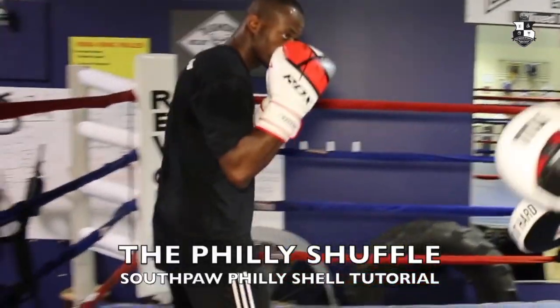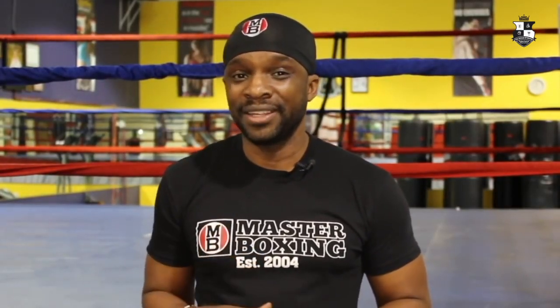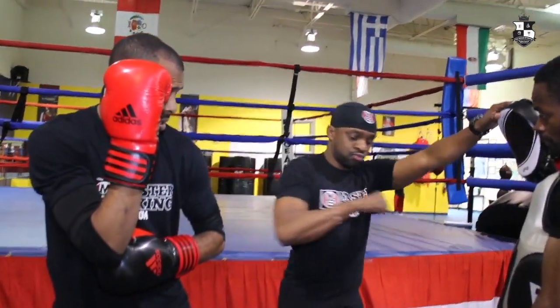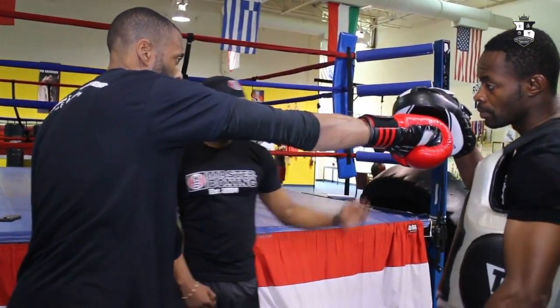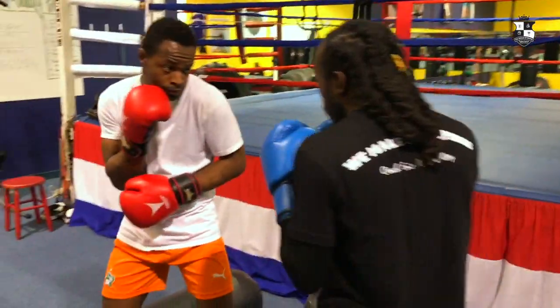Thank you guys for landing here and welcome to the Southpaw Philly Shell tutorial. One thing you will find here is a Monday, Tuesday, Wednesday, Thursday, Friday process. Every single day you will have your calendar of events to execute, Monday through Friday, every single day of the week.